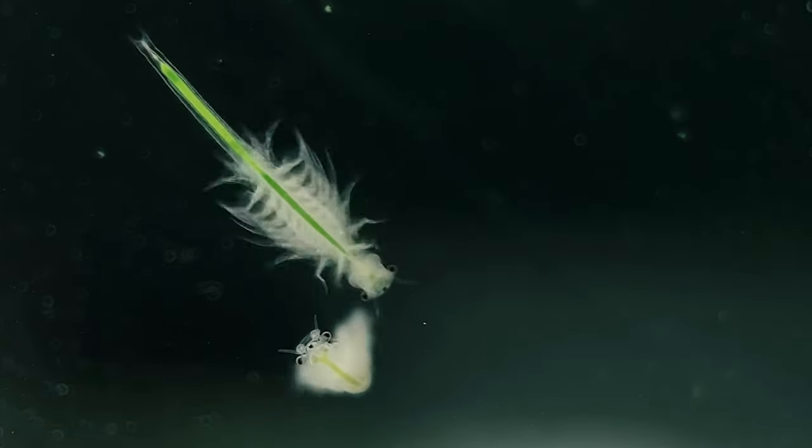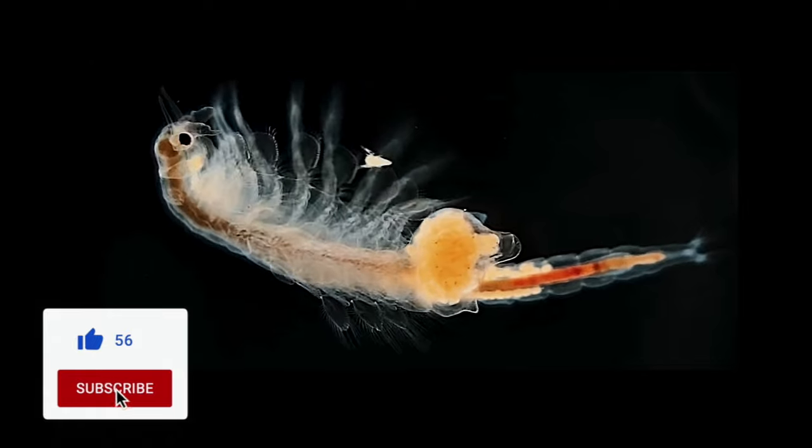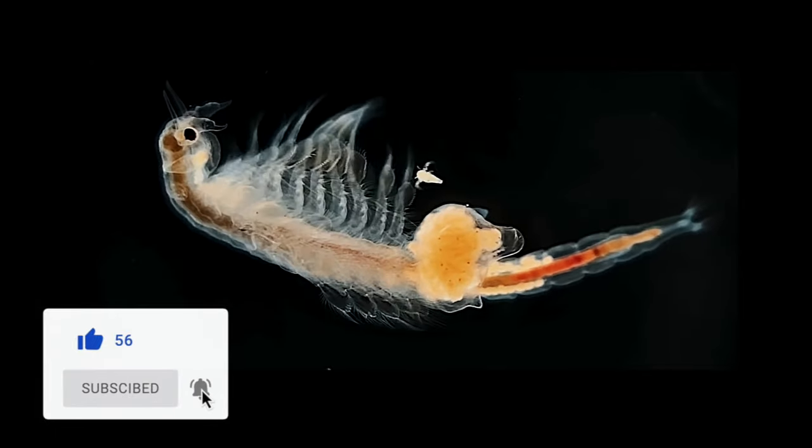Sea monkeys are a species of artemia, or brine shrimp, which are very small animals. The largest adults are only about 1.5 centimeters or half an inch in length, so I'll be using some macro lenses and a microscope so you guys can get a better idea of how they look up close as they grow.